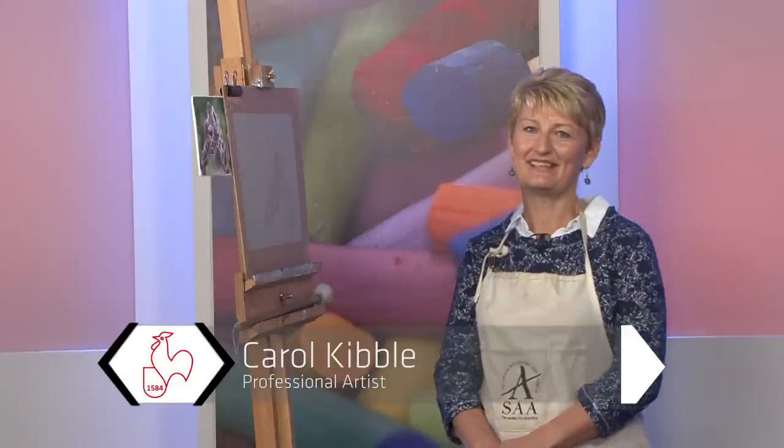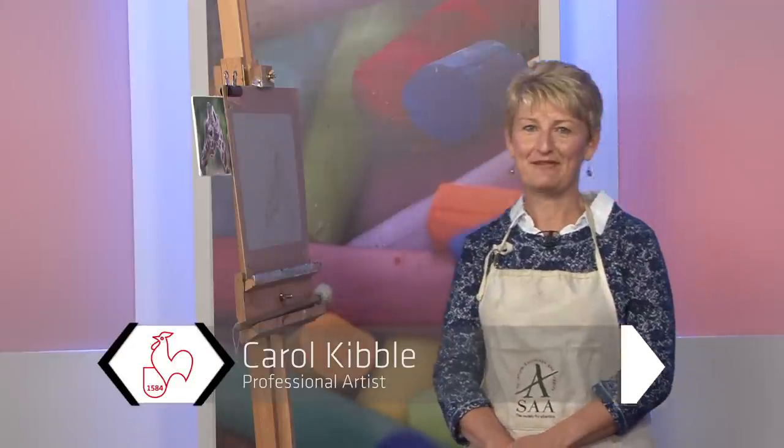Hi, I'm Carol Kibble. Some years ago, I left the rat race — I left safe salaried employment to become a professional artist. I now divide my time between painting for galleries and exhibitions and tutoring. I do demonstrations and run workshops for art groups and societies across the southwest of England and South Wales. I also tutor on painting holidays, which is something I absolutely love to do.